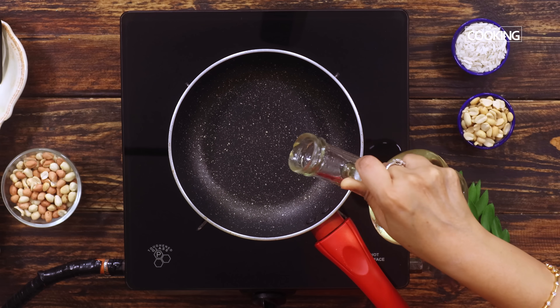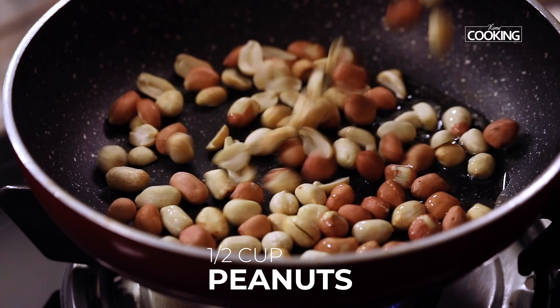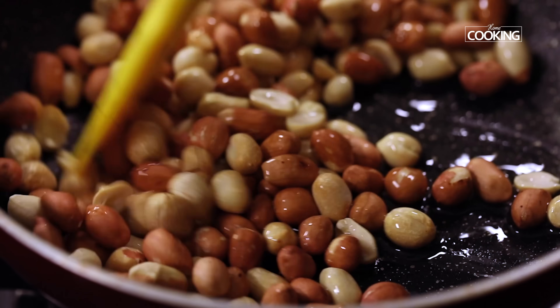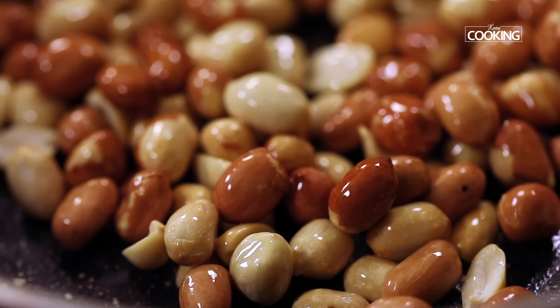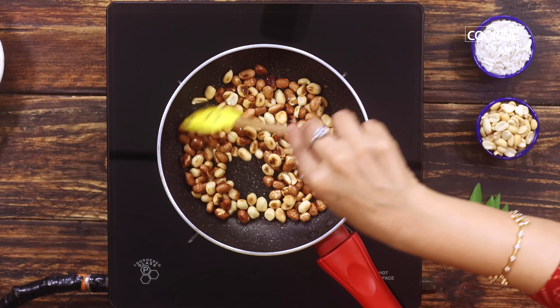First, we're going to roast the peanuts. To the pan, add about a teaspoon of oil. I'm roasting about half a cup of peanuts. You can also use roasted peanuts with or without skin. If you roast the peanuts a little bit before adding them, they'll be nice and crunchy. You can see the peanuts are roasted well.